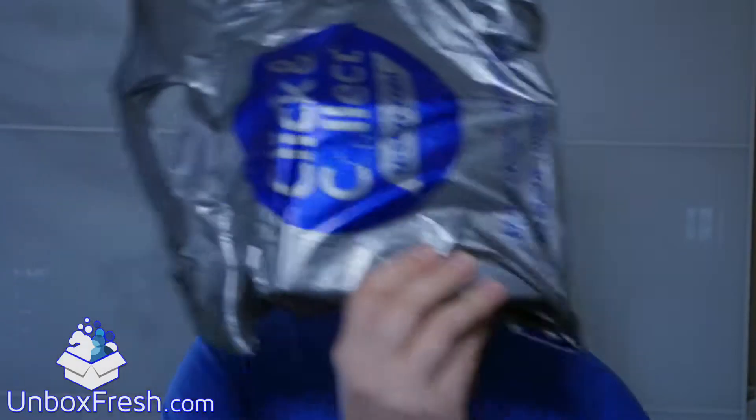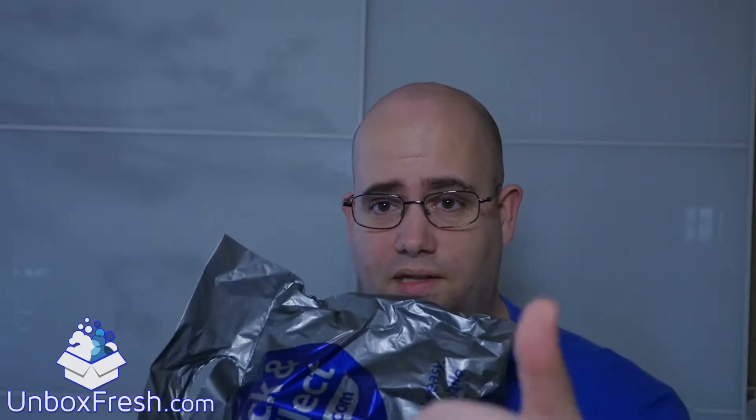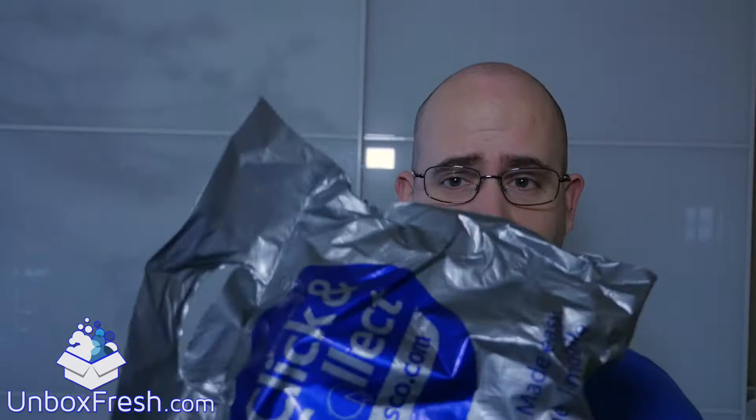It's Steve here for Unbox Thresh and in this video we are unboxing a Nintendo 3DS XL gen 1, the one before the new one. I did buy this from Tesco Direct click and collect, so I'm going to be reviewing that service as well — pretty good, next day delivery free of charge. They do probably want you to buy some Tesco items and get some bonus club card points.